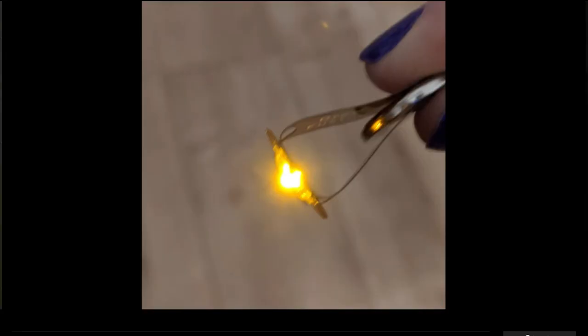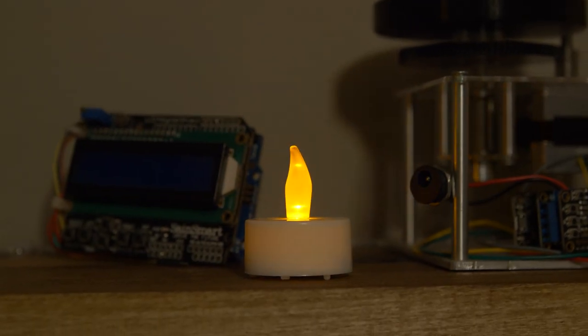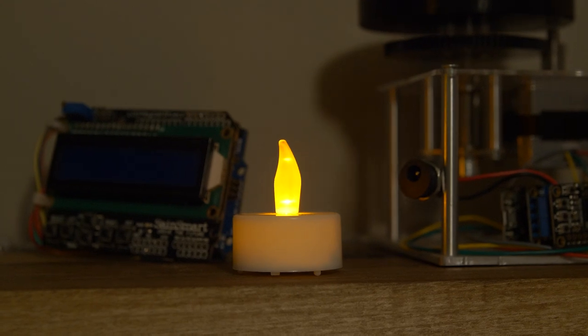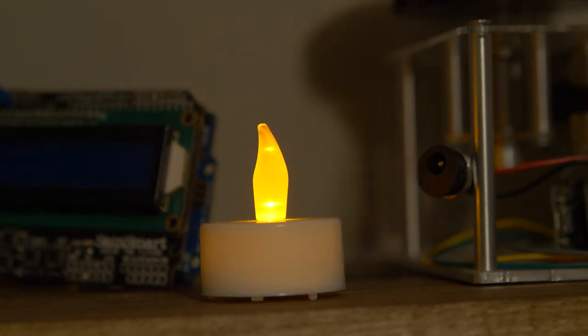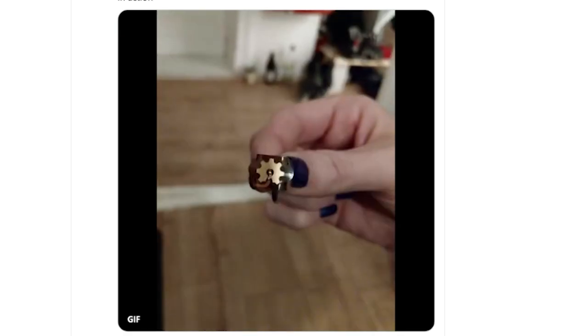Drew Fustini has shared this design for a flexible PCB battery tester on his GitHub page. If you have a ton of LED candles left over from the holidays and you want to know which batteries need replacing, this might be the perfect tool to give them a once-over before putting them into storage. Just fold it over both sides of the battery and it'll let you know if it's still good.